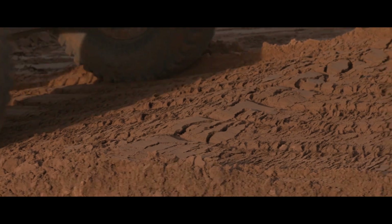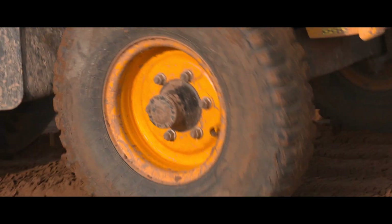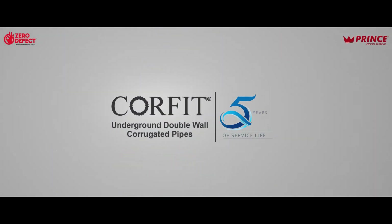With this, we have carefully completed the installation of Prince Corfit DWC pipes. Prince Corfit DWC pipes come with 50 years of service life.